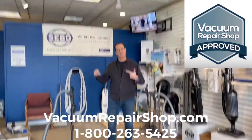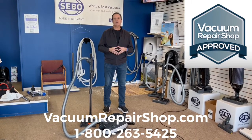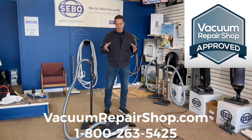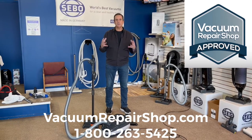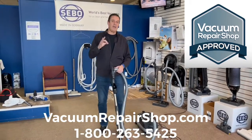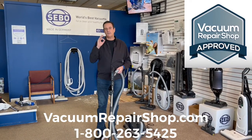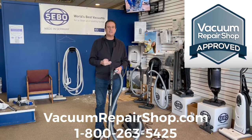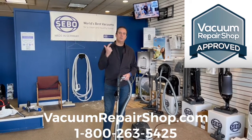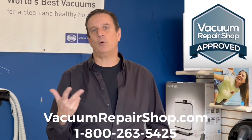One of our favorites is the SIBO E3 — in particular, the SIBO E3 Onyx Premium, which has all kinds of different attachments, accessories, and extended warranties. For demonstration purposes, this is just an E3 Premium, not the Onyx, but I'm going to show it with all the attachments. Every vacuum cleaner — upright, canister, stick-vac — you need to look at a few things: how well does it clean, how easy is it to use, how long will it last, and what's the filtration like.